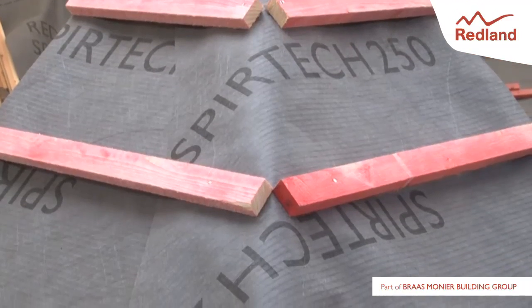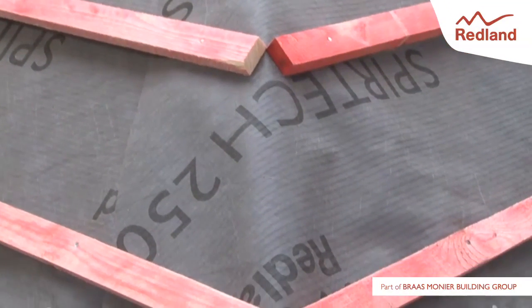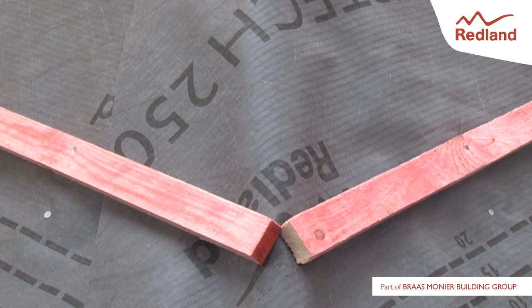For a standard dry hip, underlay and batten the roof with ends of tiling battens supported on the hip rafter. For dry hip with rigid sarking or Cambrian tiles, please refer to the detailed installation instructions that come with the pack.